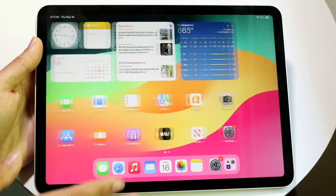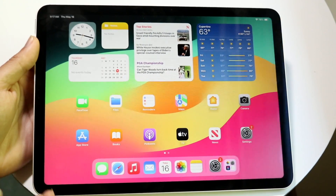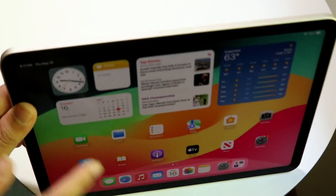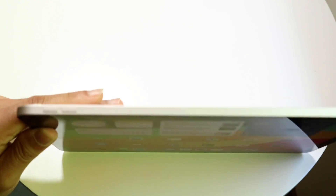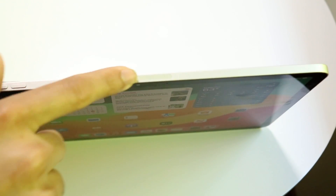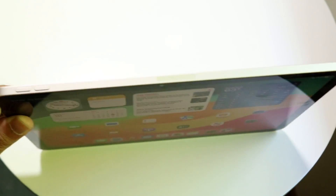You get an 11-inch display here, which is very beautiful. If you're holding the iPad the way Apple probably intends, the volume buttons should be at the top. At the top you'll see the volume buttons and an accessory port, which is great for connecting your Apple Pencil and other accessories.